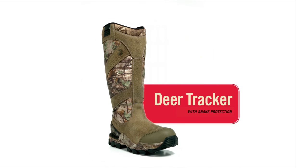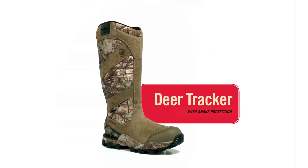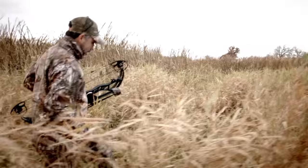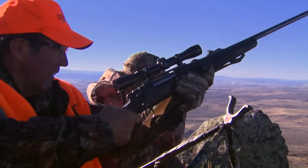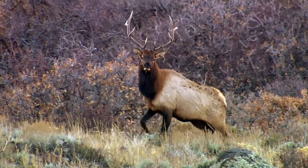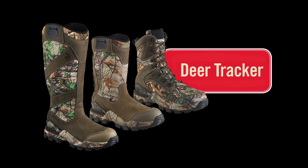Introducing Deer Tracker with Snake Protection. Order today from your local dealer or online at www.irishsetterboots.com. Deer Tracker boots from Irish Setter.